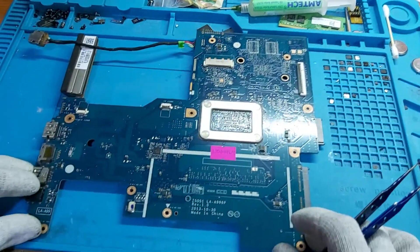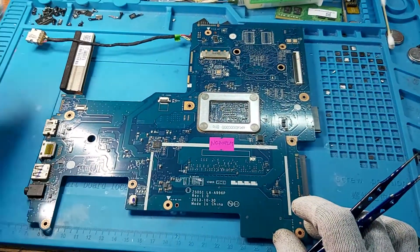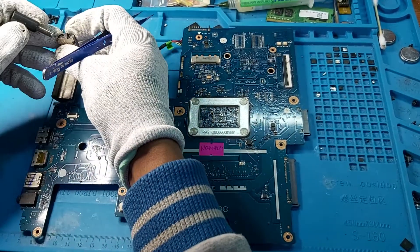Okay, there you go — a bit tough, like that. Motherboard removed from the case.